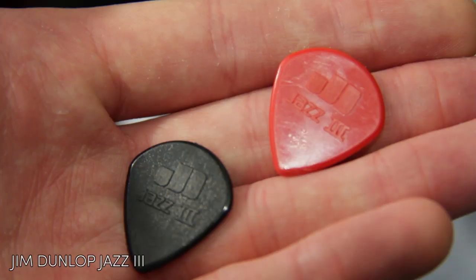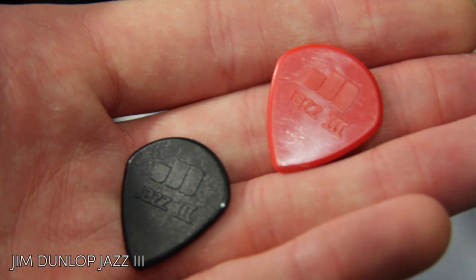For strings, I'm running D'Addario stuff, just regular sets. This is a hybrid set, and this is a regular 8-string set, apart from I replaced the low 65 with a 74. For picks, I use Jazz IIIs. I don't really have a preference between the black and the red ones, but I tend to use the red ones because you can find them when you drop them on the carpet.